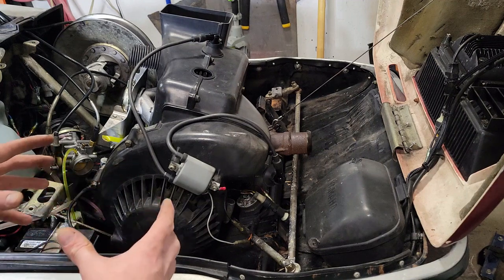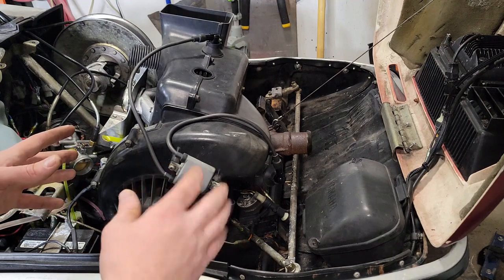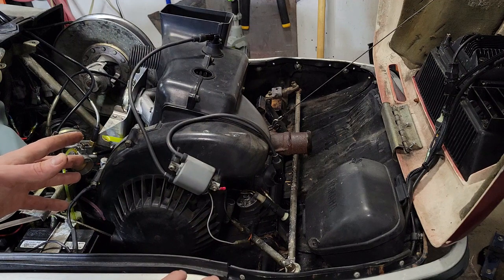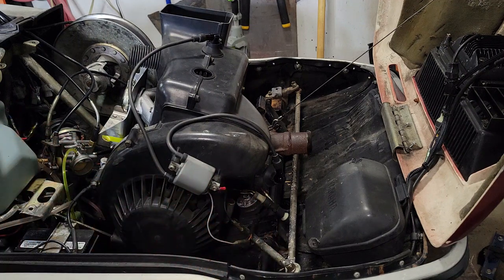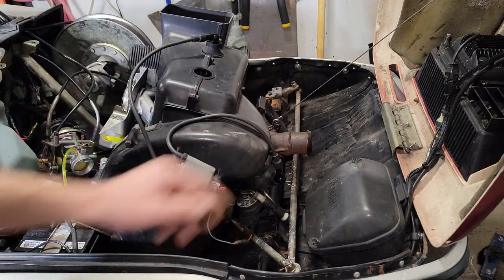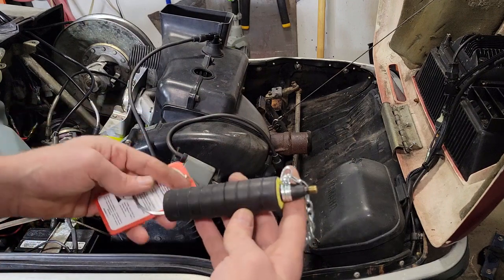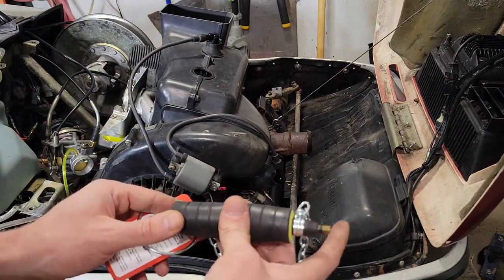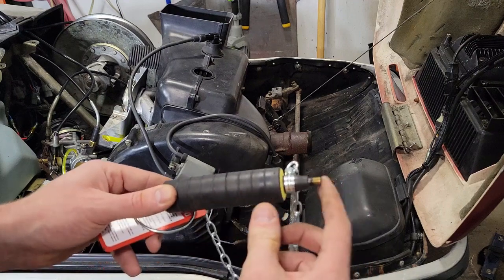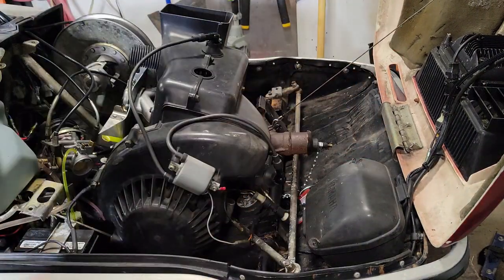All that means is I'm going to pressurize the crank case chamber and measure how much air leaks out over a certain amount of time. Before we can get started, I need to block off all of the inlets and outlets to that space. The first one is the exhaust manifold, and for that I'm going to use this guy. This is just a test plug for plumbing — an expandable bladder that you fill up to 40 psi and it'll take up the space in there. Let's do that first.